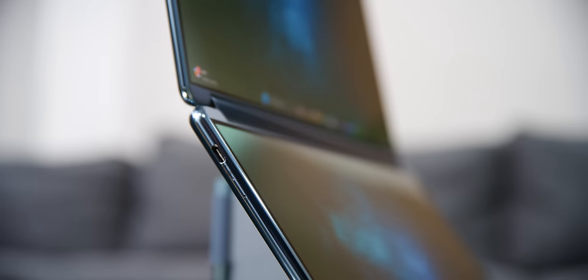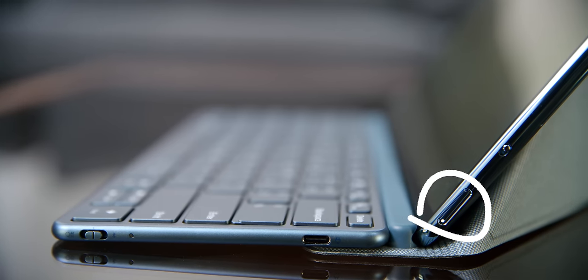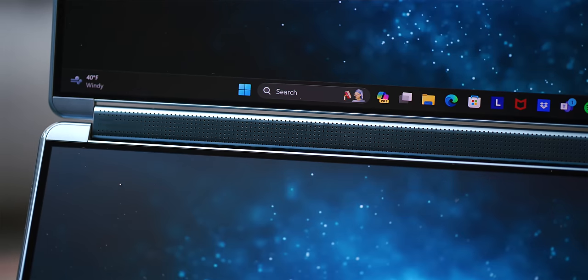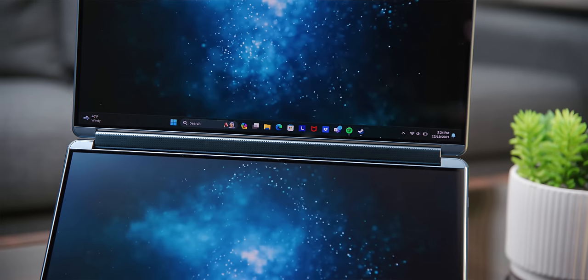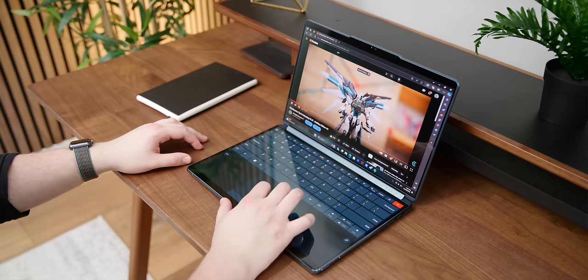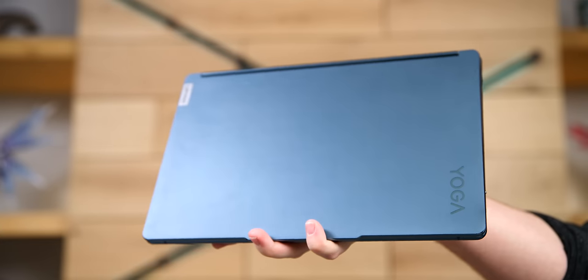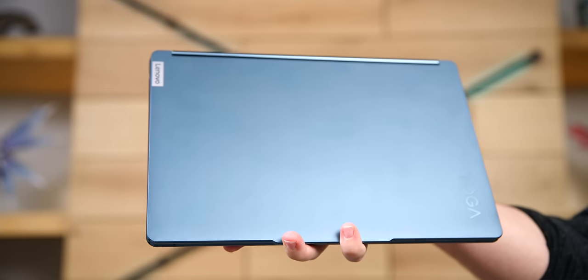Taking a look around the device, we've got three Thunderbolt 4 ports, an electronic switch to turn off your camera, and your power button. Surprisingly, we have no headphone jack. You also have your Windows Hello cameras up top so you can easily jump in whenever you're using it. The hinge is actually a Bowers and Wilkins speaker, and with this setup the audio comes directly towards you, which is not something you typically get from laptops. And the teal color looks absolutely amazing.